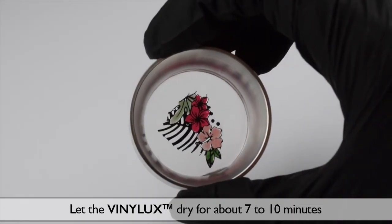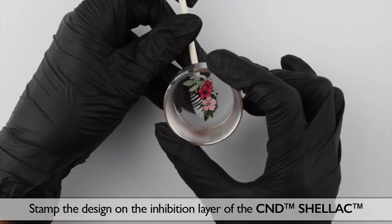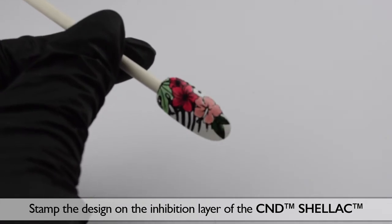Let the Vinyluxe dry for 7 to 10 minutes. When the Vinyluxe is completely dried, you can stamp it on the inhibition layer of the C&D Shellac.